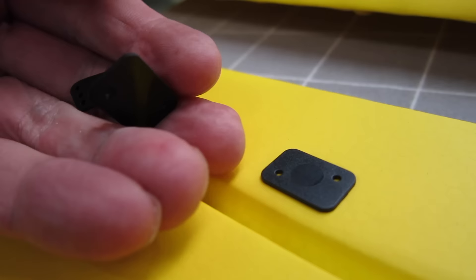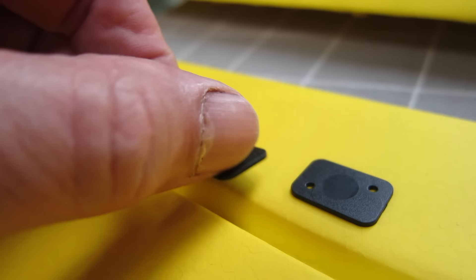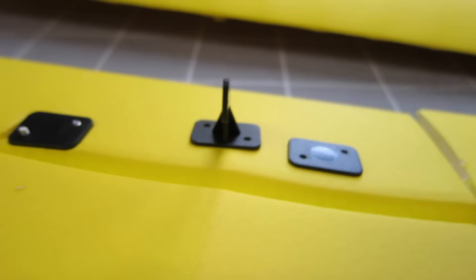Time to start building, and I have to say I love these control horns from Dynaam — I wish all control horns were like this. Nice wide base and nice solid structure. Other manufacturers, take note — make them like this.